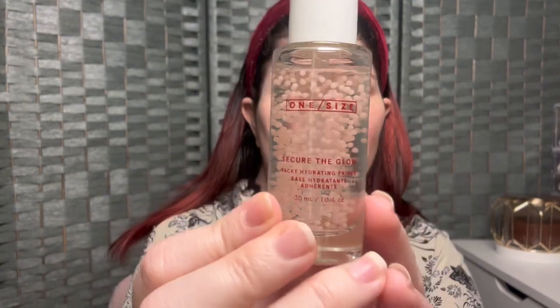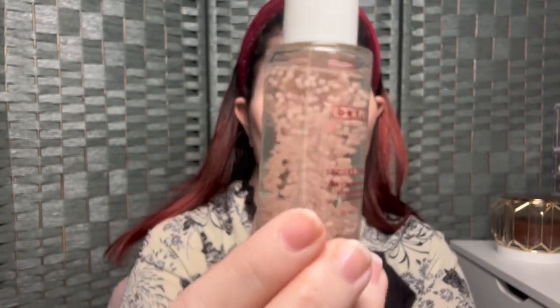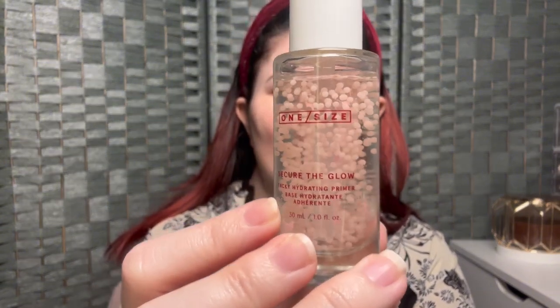Let's go ahead and jump into this makeup look. My skin is already prepped with skincare, my SPF is on, and we're going to start with a primer. I don't have a primer from REM, but I do have this new one from One Size Beauty — it is the Secure the Glow Primer. I was intrigued the minute I saw it with the cute little pink balls in it. It's a glowy, hydrating, tacky primer. I love my Milk Makeup Hydro Grip and the Power Grip from e.l.f., so when I saw One Size came out with one, I wanted to try it out.